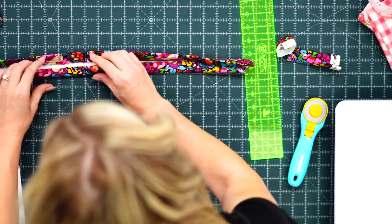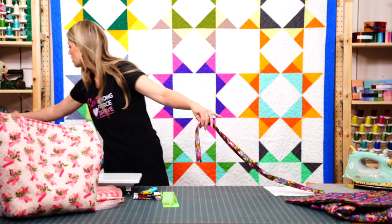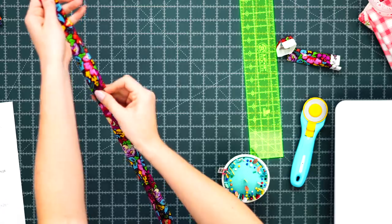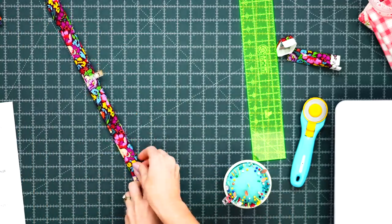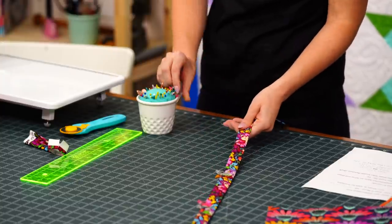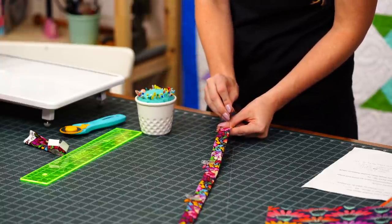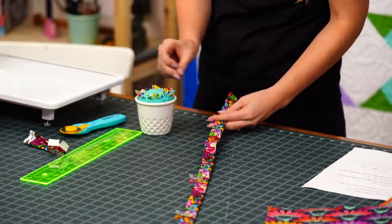You have a couple of options — you can press this again or just put a few pins or clips in here. You can see how nicely that holds all the layers together. Just make sure it's not bunching and take your time to roll this under. Use clips where you have them and pins for the rest — either option works fine, and the Bosal is easy to pin through.